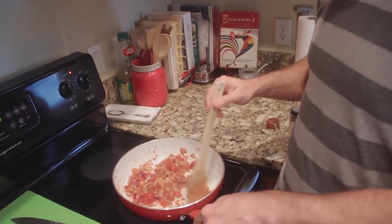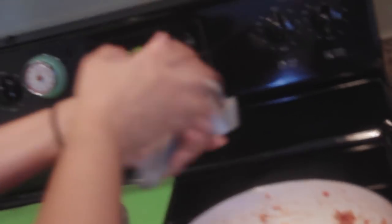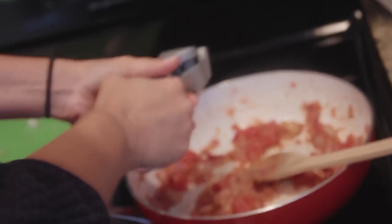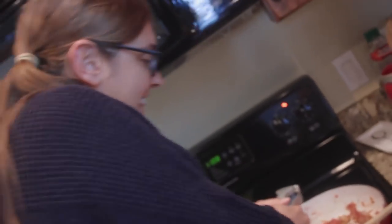But this smells good. She's possessed by the spirit of Emeril Lagasse - more garlic! We gotta have some more garlic. Boom, up another notch! Bam bam bam bam. She doubled the amount of garlic.